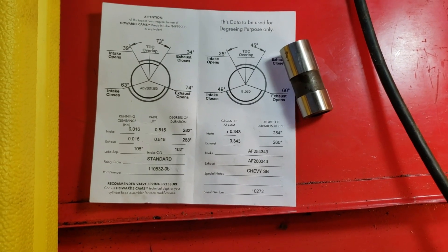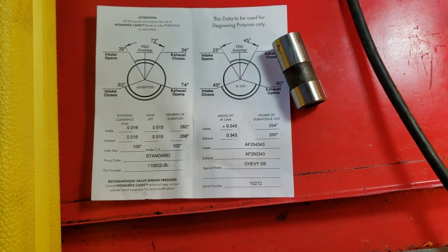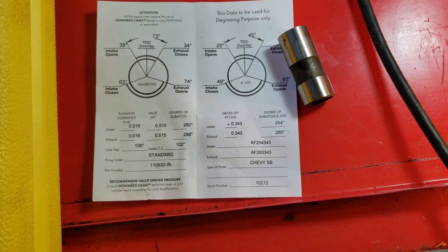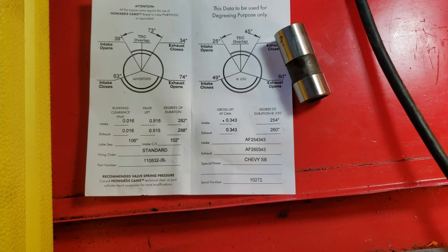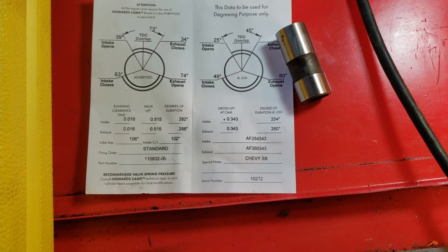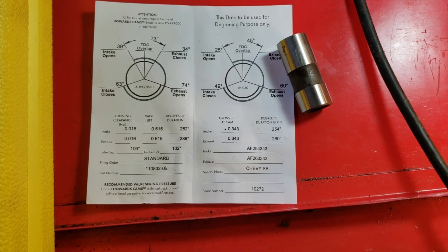I'm running a Howard's solid flat tappet camshaft in this motor. It's got 254 degrees of intake duration at 50 thousandths lift and 260 degrees of exhaust duration at 50 thousandths lift, on a 106 lobe separation, with 515 lift on both sides.